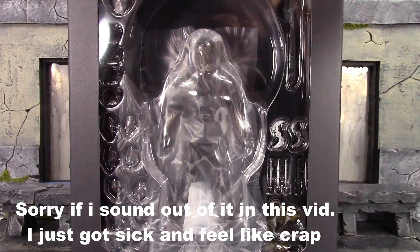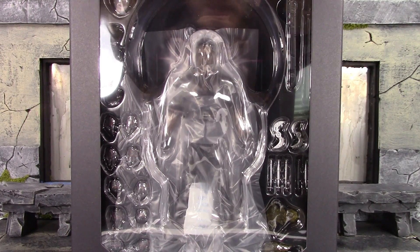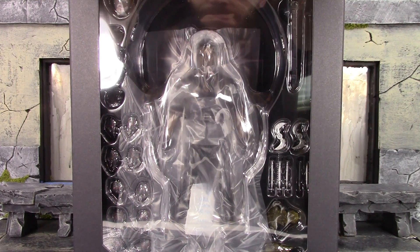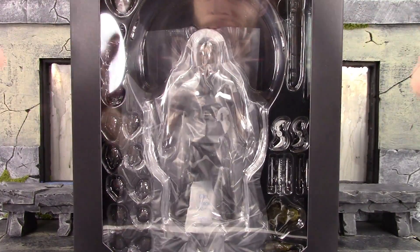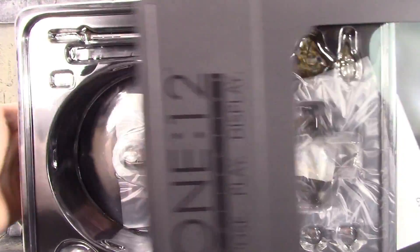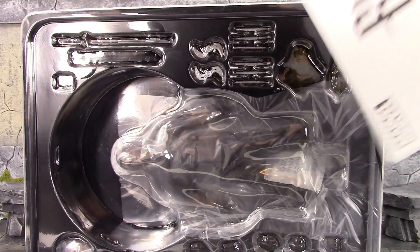We got to remove the slipcover. With all the regular releases from Mezco they are not taped, so you just open that up. If you do collect Mezcos, you know with the slipcover and everything on they do wrap it in plastic and then tape it, but I usually open mine on the top as I've been saying in my unboxing videos.